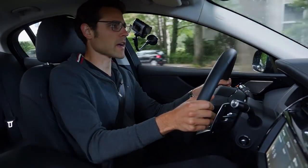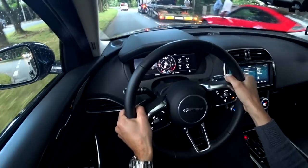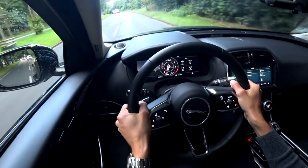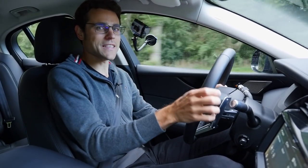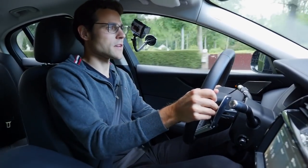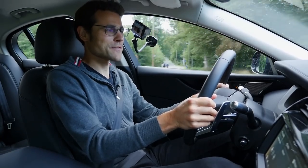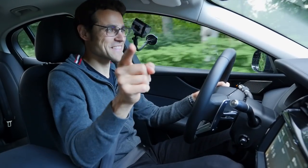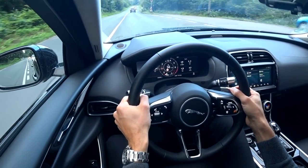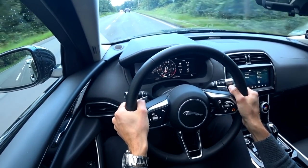Welcome to Thomas's driving lounge with the Jaguar XE P250 facelifted — that means 250 horsepower, finally easy to remember with the new naming strategy. We're driving the rear-wheel drive model. Unless you really need all-wheel drive for constant winter conditions, get the rear-wheel drive — it's more fun. You get pushed out of corners better. This car is also equipped with torque vectoring by braking, reducing speed at the inner wheel in a corner, which still gives a nice effect.